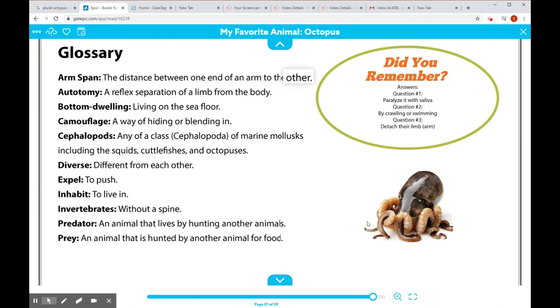Remember, an octopus can break off one of its own arms to help protect itself. Bottom-dwelling: lives on the sea floor. Camouflage: a way of hiding or blending in. Cephalopods: any of a class of marine mollusks including squids, cuttlefishes, and octopuses. Diverse means different from each other. Expel: to push. Inhabit: to live in. Invertebrates: without a spine. Predator: an animal that lives by hunting other animals. Prey: an animal that is hunted by another animal for food.